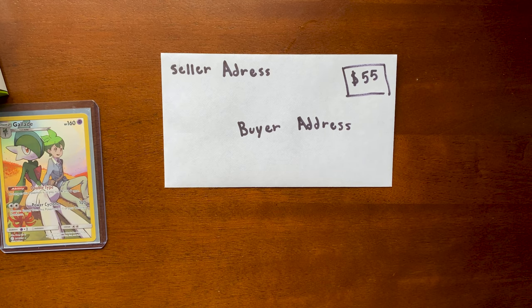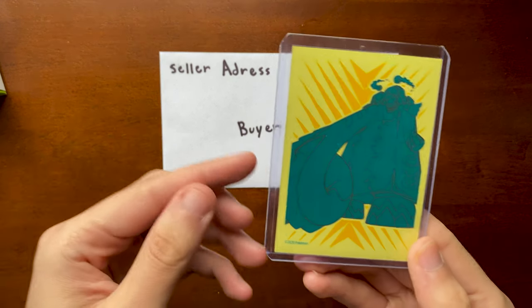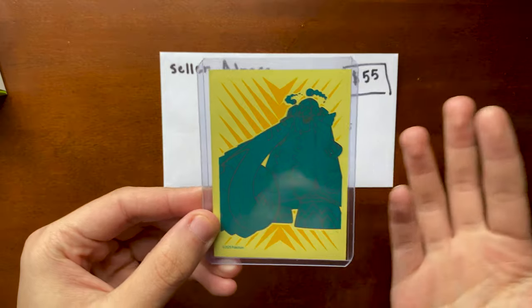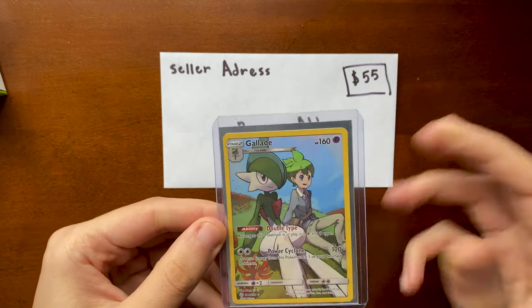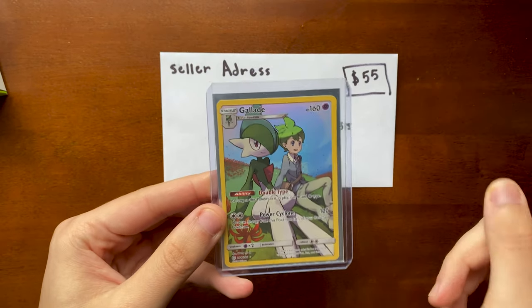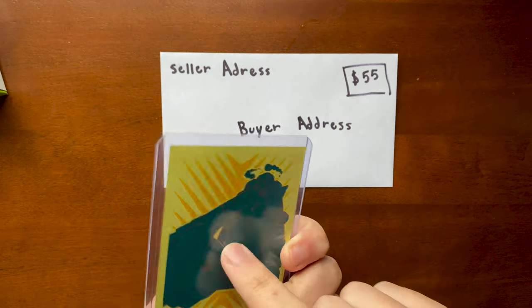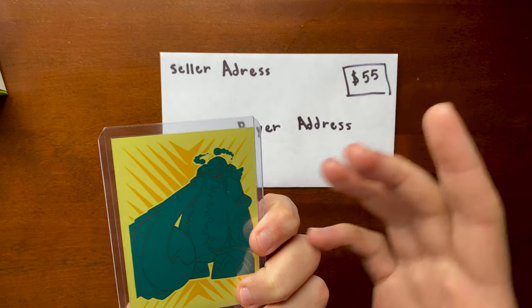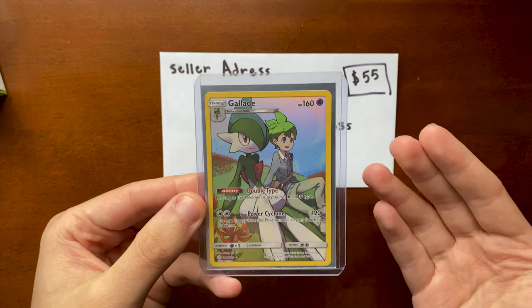The next thing you're going to need besides the envelopes — I recommend nice sleeves. I'm using these Rebel Clash Elite Trainer Box sleeves. You can use the Ultra Pro ones. If you're shipping cards out, always ship in a top loader. Always ship in a top loader — so you're going to always need top loaders around, and always have sleeves.